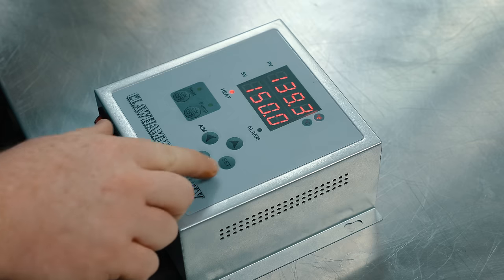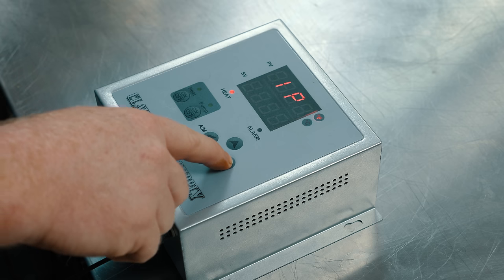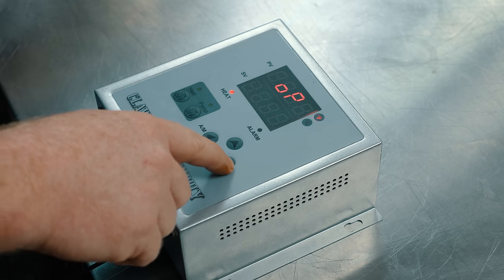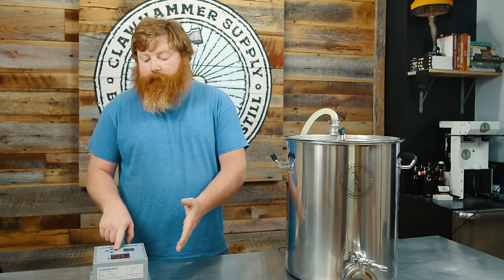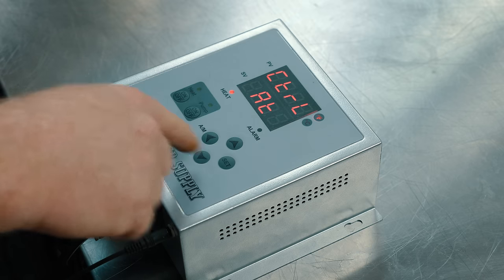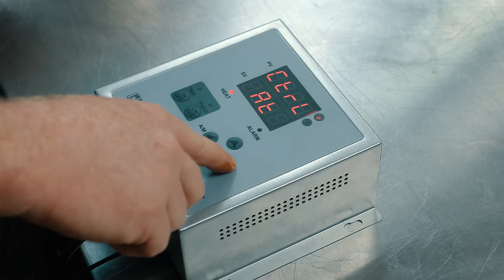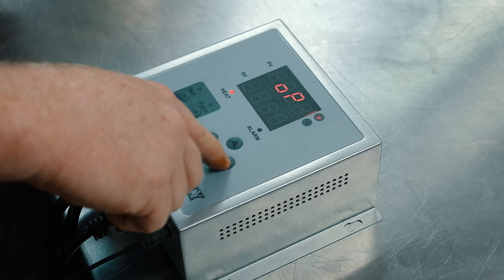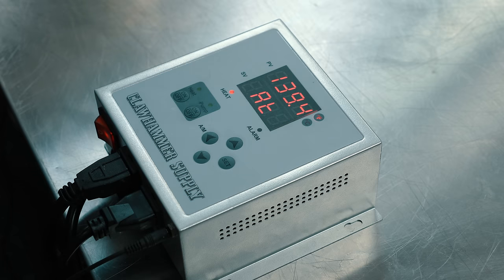In order to do an auto-tune, hold the set button for about three seconds to get into the submenu. You'll see a '1P' — hit set again and you get to the OP menu. Hit the AM button, and you can see control is set to PID. If you really want to dial your system in, you can do this auto-tune process. Switch it off of PID, hit the UP button, and you'll see 'AT' — that stands for auto-tune. Hit the SET button, then exit out. You'll see on the screen it's flashing AT.